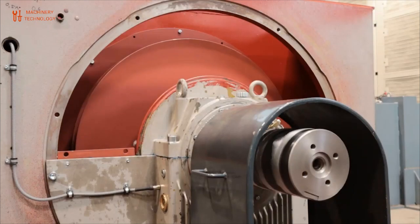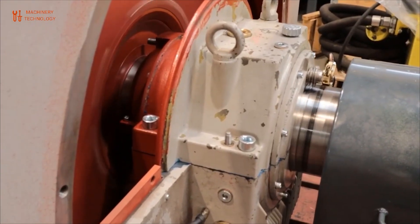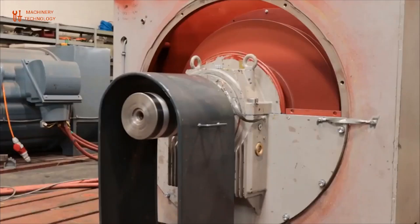Electric motor assembly and testing: the final steps of electric motor manufacturing include motor assembly and testing. All components of the electric motor are assembled to design specification. Once assembled, the factory runs a series of tests to ensure your engine is running smoothly and efficiently.